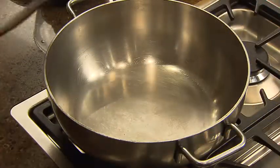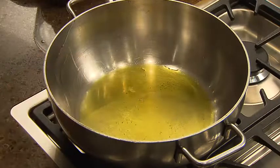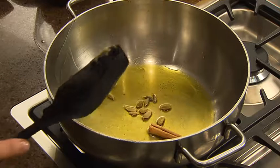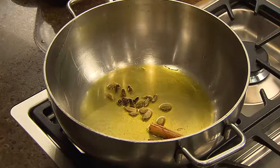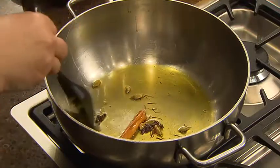You'll need a heavy based fry pan. Melt a tablespoonful of ghee and to that add a stick of cinnamon, some cardamom, a pinch or two of saffron and four cloves. Stir that around so that the spices get warm and release their beautiful perfume.